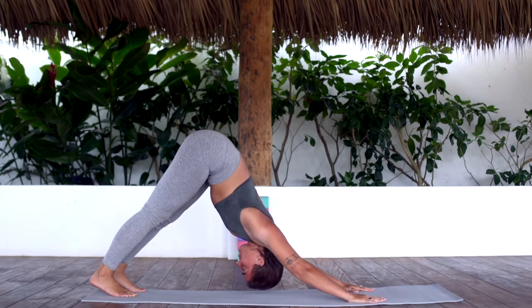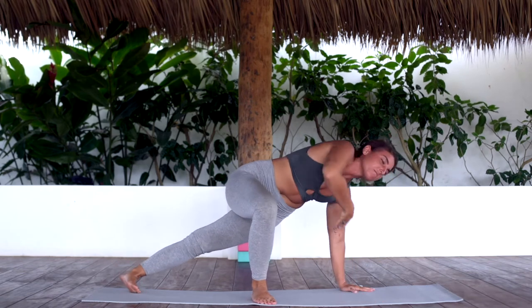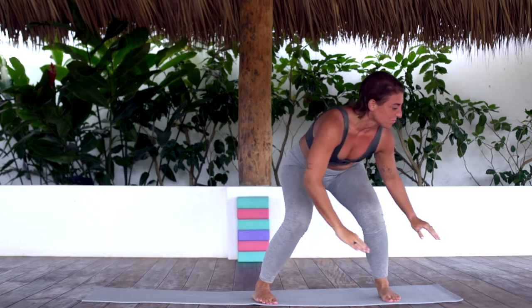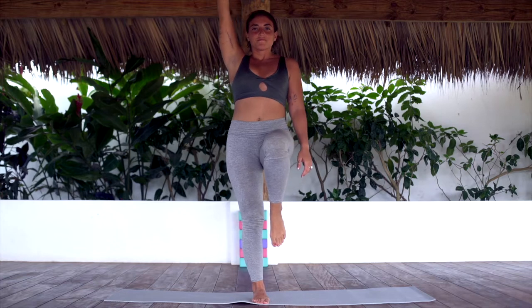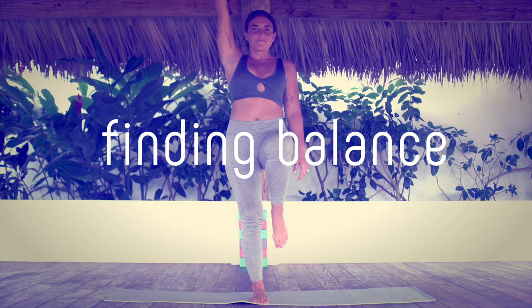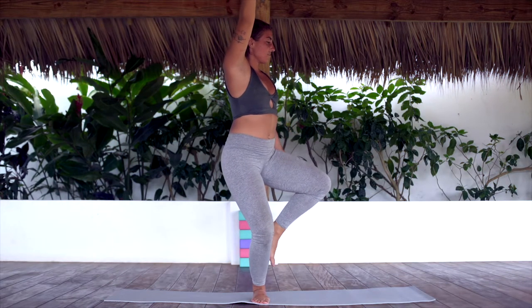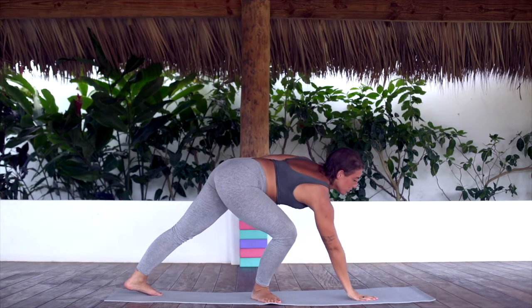Shift back into a downward facing dog. Hold for an inhale. Exhale, step your right foot up and in. Roll onto the outer edge of your back foot. Inhale, reach up. Exhale, step up, landing in a low surf stance. Hold for an inhale. Exhale, rotate your back arm up. Left knee up and find balance. Bring your weight into the pinky toe side edge of your right foot. Find a hollow in your belly and relax your left shoulder. With control, swivel your hips towards the front of the space, taking your left toes down to the mat.